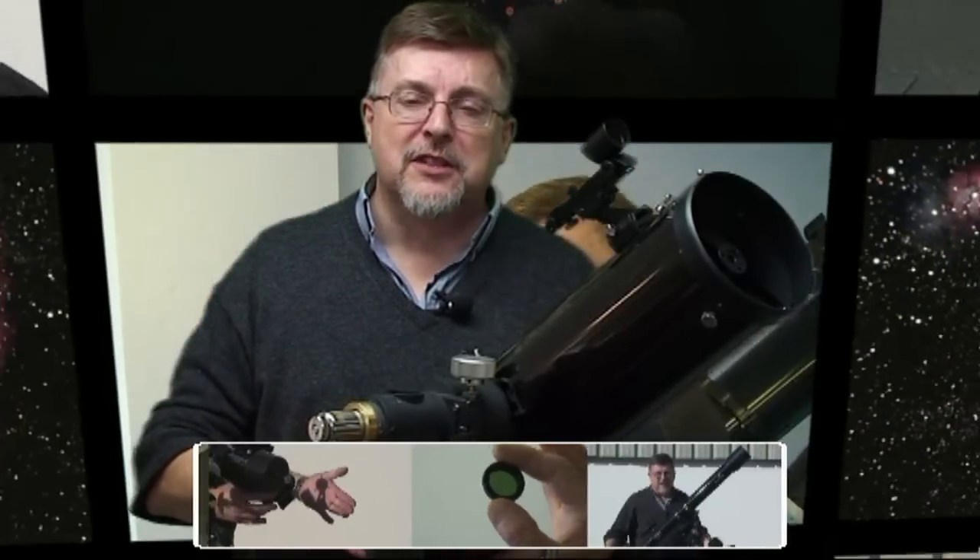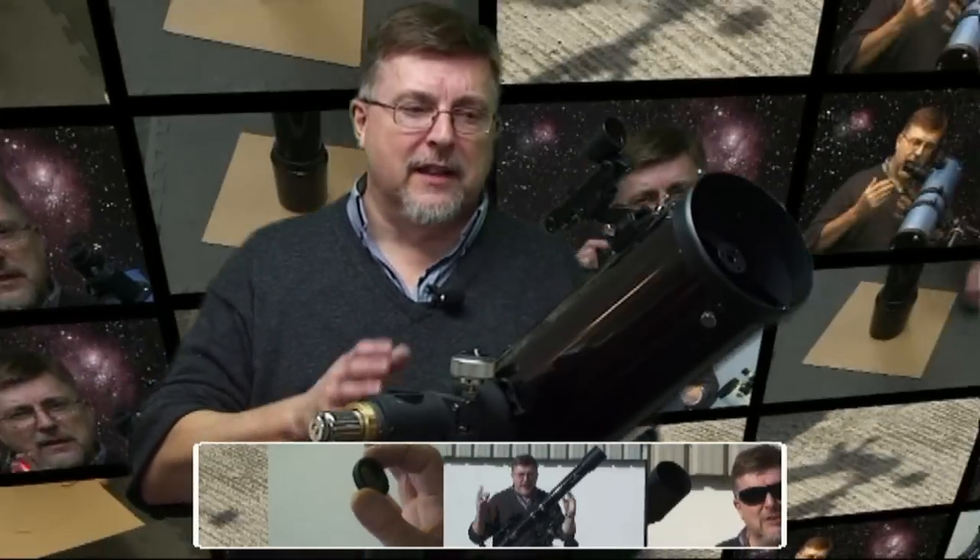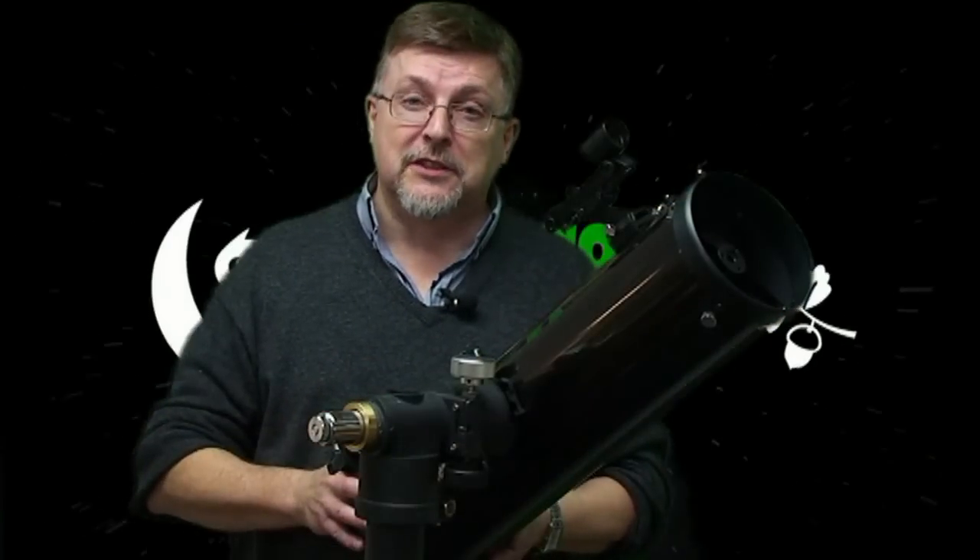Hello, in this video we're going to try to give you some of our top tips for getting the very best out of your telescope and helping you to enjoy your observations of the night sky.